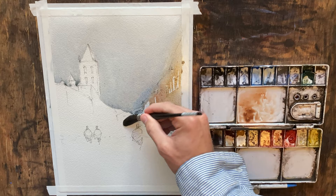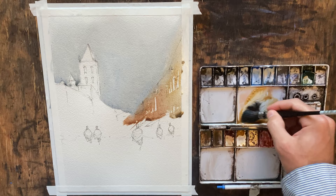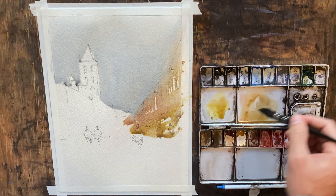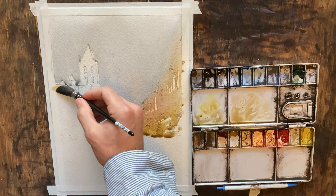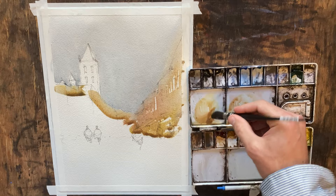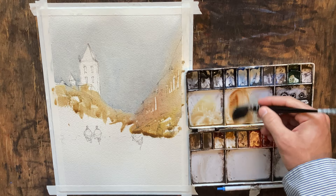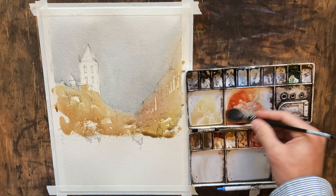I'm going to absorb that again to keep our sky from bleeding too much into our buildings. I've got some little awnings coming out here, so I'm going to grab some lemon yellow and just pull that along. I'll creep over to this side — I'm going to let the sky around that tower sticking up dry a little more. If I do it right away it'll bleed too much, and while we do want some bleeding, since it's a very prominent feature I don't want it to lose its shape too much.